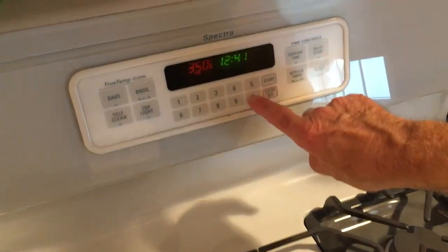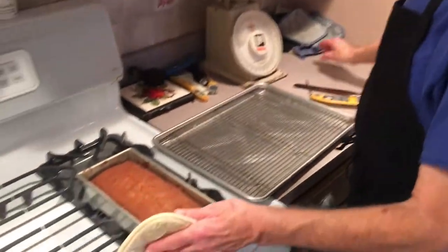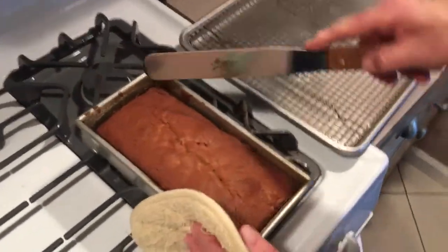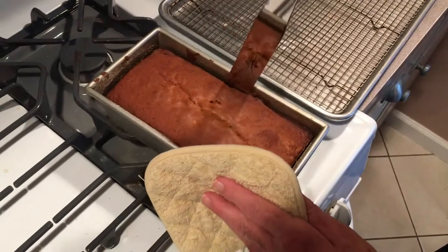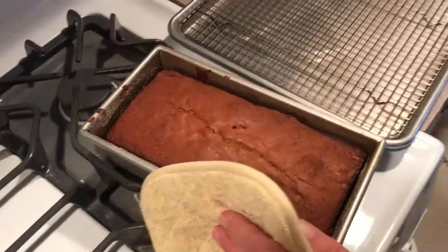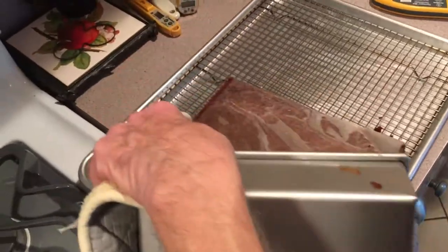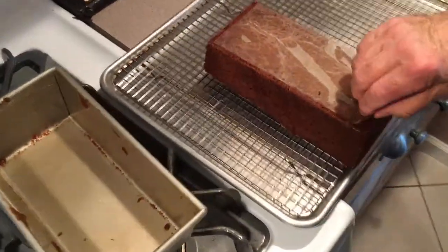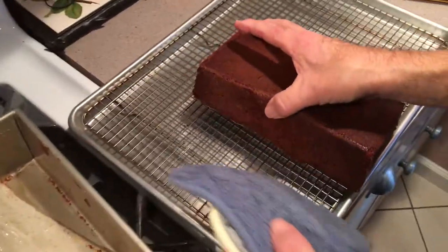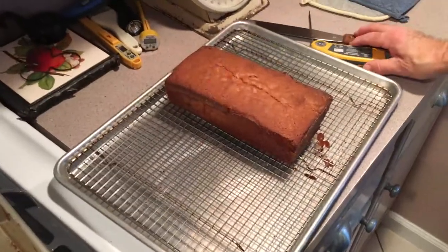We're going to time this for about 15 minutes before we dump it out. We've waited about 15 minutes now. We're just going to take this here, go alongside it — gently. Take the paper off. Really cool down on the sheet pan.